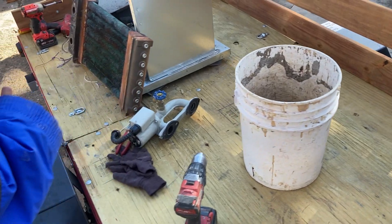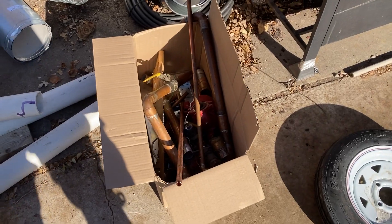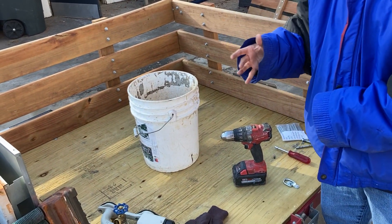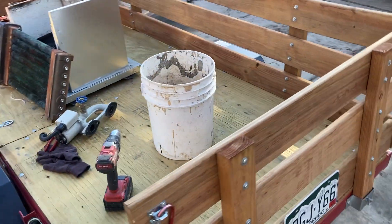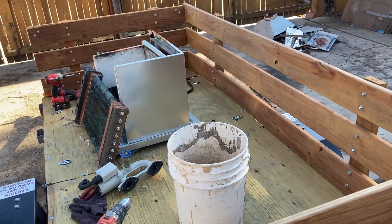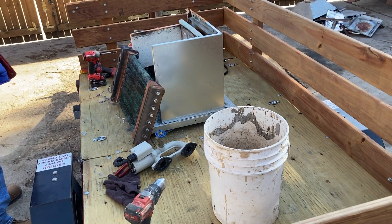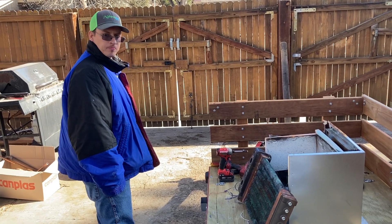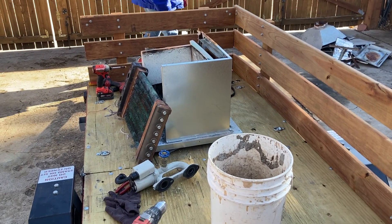All this copper will go into the scrap pile along with the other copper we got off this job. We'll throw the gauge in there too. I'm working off my little Harbor Freight trailer right now because my truck is in the shop — it's leaking oil. The trailer towed behind my Ford SUV gets me by in the meantime.